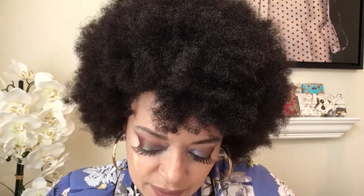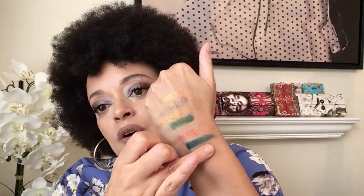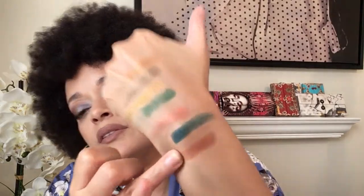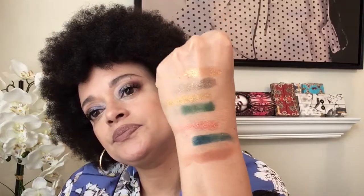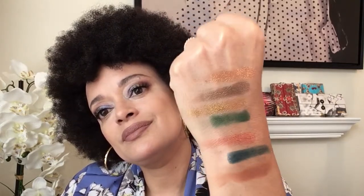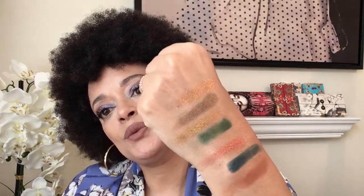The final color in the row is called Pure — on the finger it looks like a really reddish brown. Oh that's gorgeous — oh so pretty! I'm really glad I got this palette, this is gorgeous, I cannot wait.